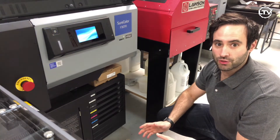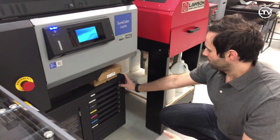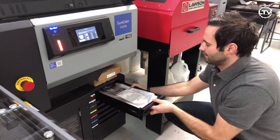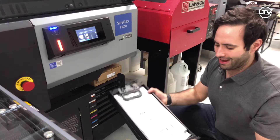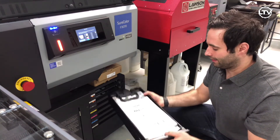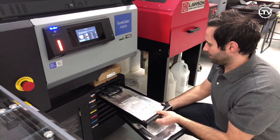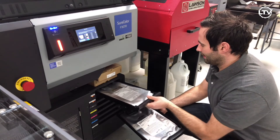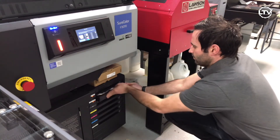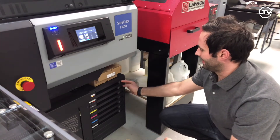The next step is to shake the white inks. Simply take them out — you can take them out both at once. Just rock them back and forth. You're supposed to do this 25 times, and then once you're done, simply put them back into the ink tower and move on to the next step.